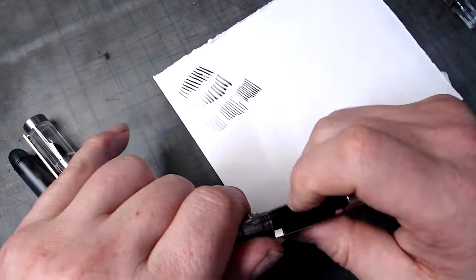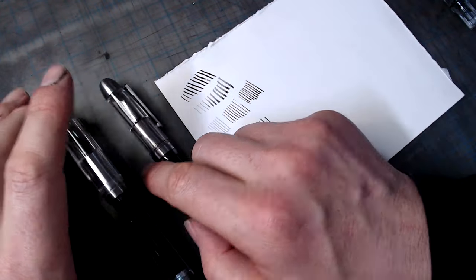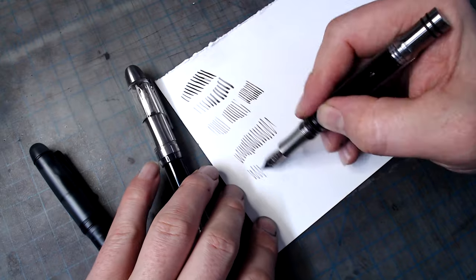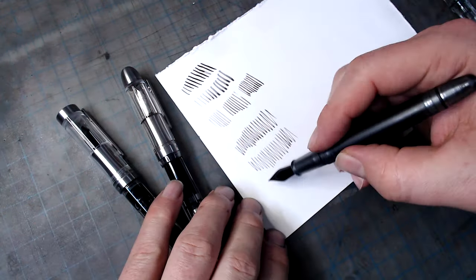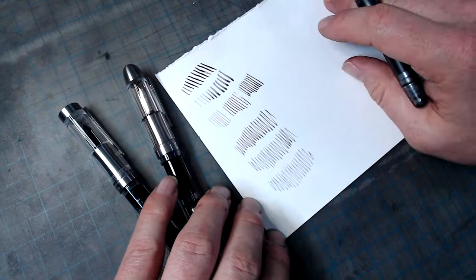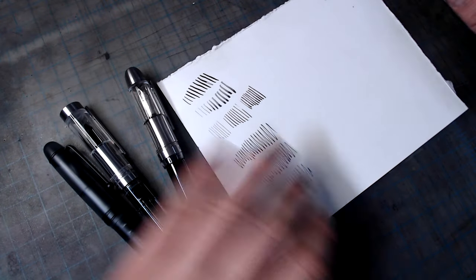But what about line value? One solution, of course, is to use pens filled with different dilutions of ink — one undiluted, one diluted with one part ink and one part water, and one diluted with one part ink and three parts water. But if you're using a fountain pen, there's an easier way, one that doesn't require you to use so many pens.